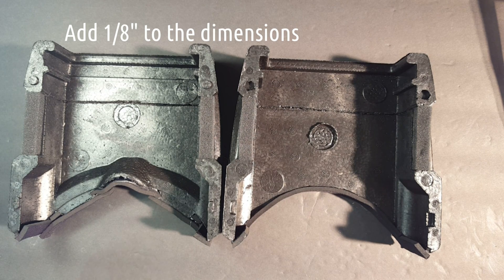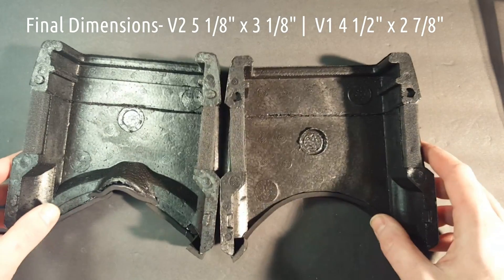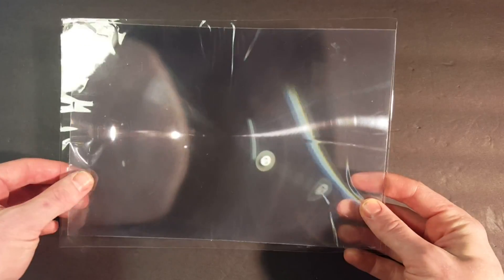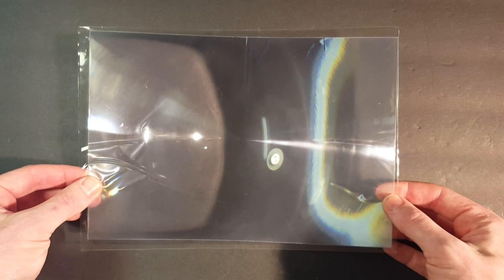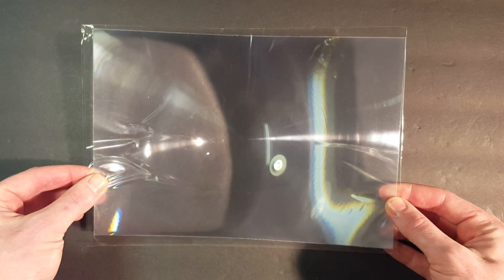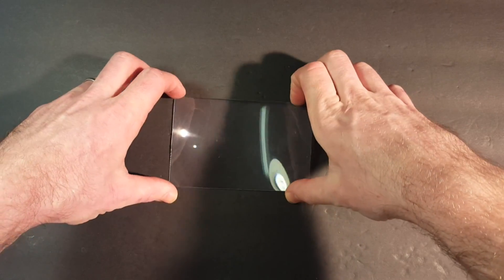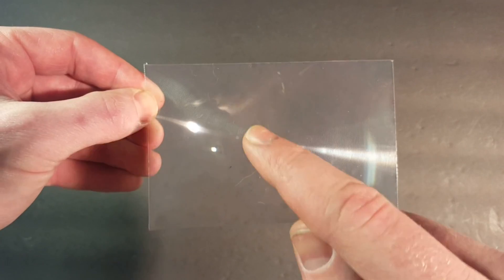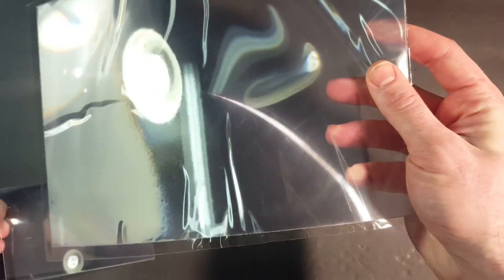Then you want to add about an eighth of an inch to those dimensions for the final product so that the fresnel lens can sit in a groove that you carve out. The next thing you're going to need to do is cut your fresnel lens to size. For the V2s I'm going to cut a piece of fresnel lens that's five inches plus an eighth by three inches plus an eighth, so that it's just slightly bigger than the inside dimensions of the goggles. One important thing about cutting your lens is to make sure that the center where the circles are stays in the center of the piece you cut, so when you cut out of the full-size fresnel lens make sure you measure from the center out to get your dimensions.